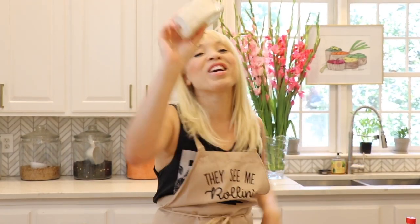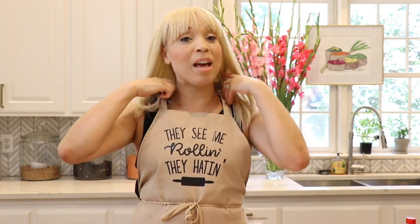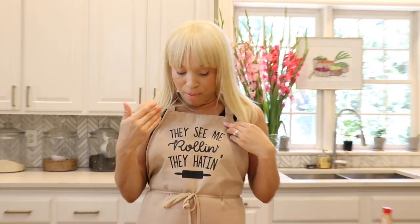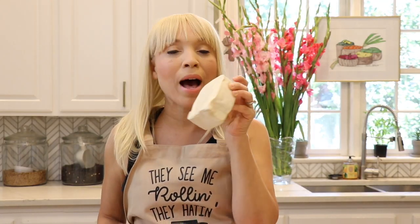Get yourself some tofu — I got a block of tofu. And before I forget, I'm wearing a new apron today. Shout out to my good friend Janelle — she always buys me the greatest aprons. It says, 'They see me rolling, they hating.' So you need a block of extra firm tofu. I bought the one that comes pressed, so it really is super firm.